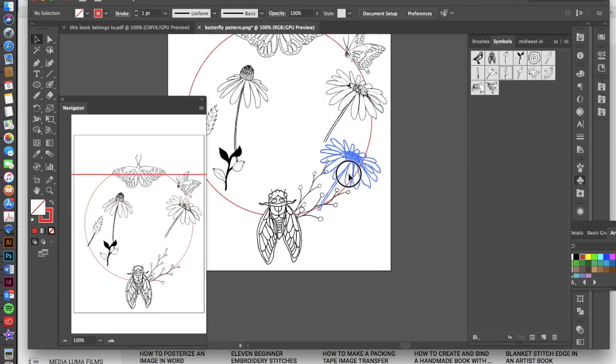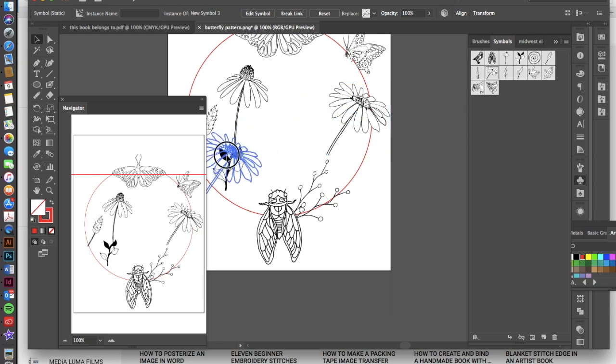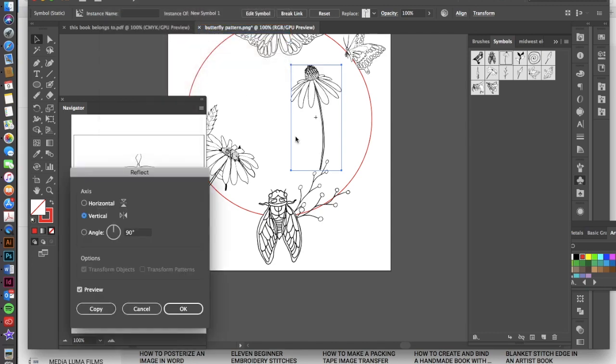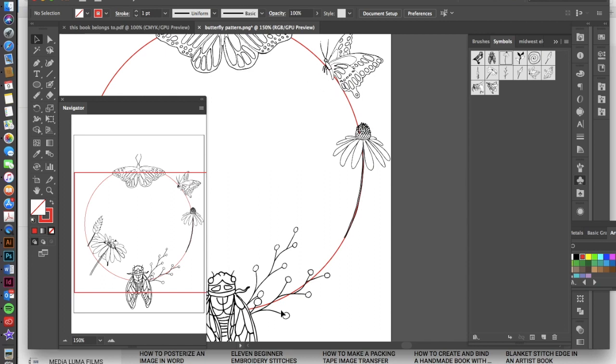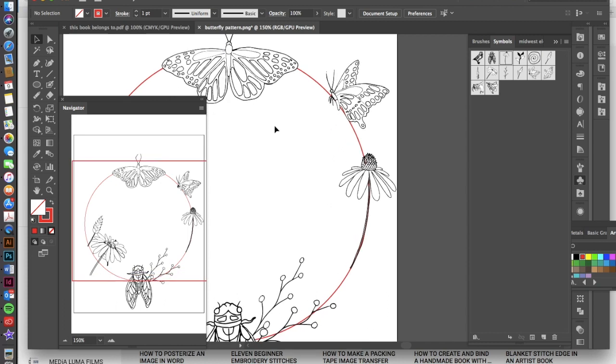Arrange your symbols so you can hide endpoints and have them flow along the arc of the circle. If a symbol has a nice arc but it's going the wrong direction, go to Object > Transform > Reflect to mirror it so it follows your circle's angle. Basically, we're just trying to create an interesting design that goes along this side of the circle, thinking about the arrangement of elements by bringing them forward and sending them back. It's kind of like a puzzle — keep working with these elements until you have something you like.